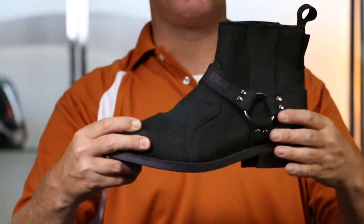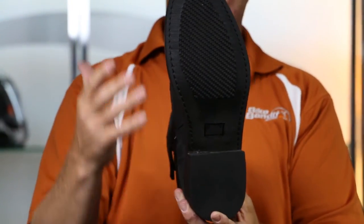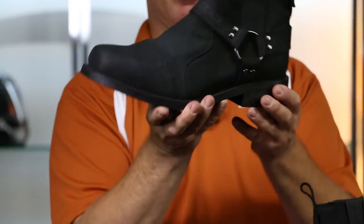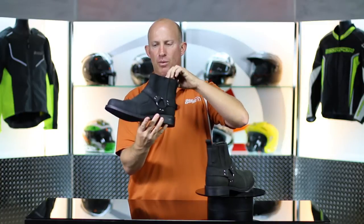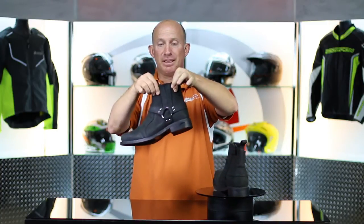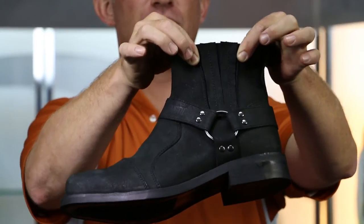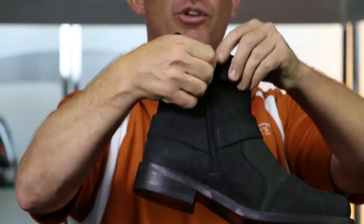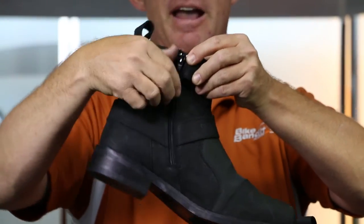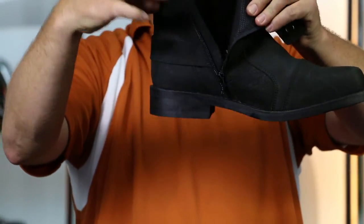Reinforced toe box, reinforced heel cup, non-slip rubberized sole. So at intersections and on the foot peg, you get a great grip. Done with a mild heel, maybe about a finger in height. But here are a couple of notable things: you've got some stretch accordion panels on the outside. On the inside, single snap closure, real YKK zipper. YKK is like the premier zipper and fastener company. That's a full-length zipper all the way down and through — super easy to get in and out of.